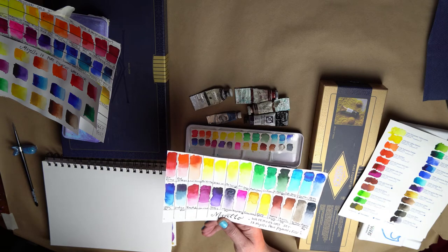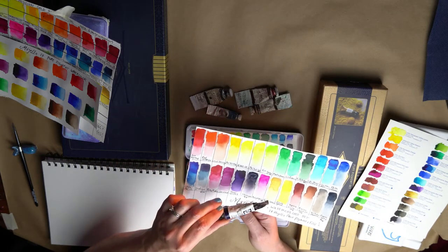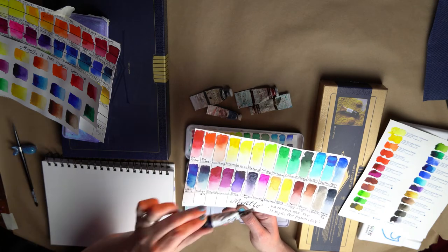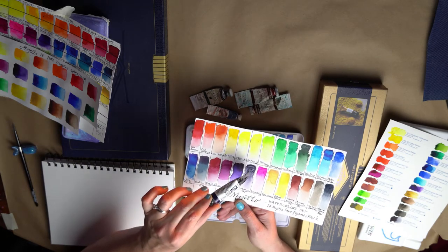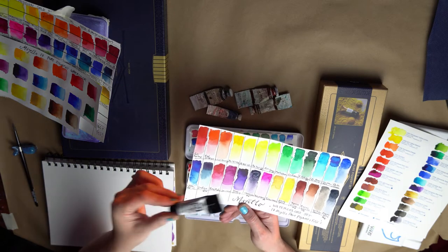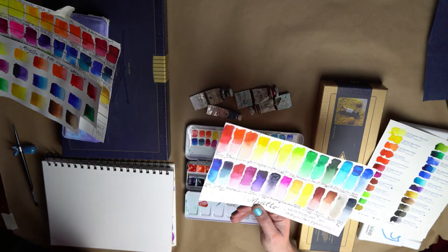Another color I could not live without is the Daniel Smith Moonglow. This is my go-to color for adding shadows. It is a granulating 3D pigment watercolor and is so perfect for adding in those shadows. I don't use black and usually don't use earth tones, so when I want a shadow, Moonglow is really great. I love that granulating quality — it's great.